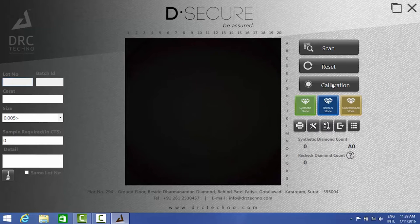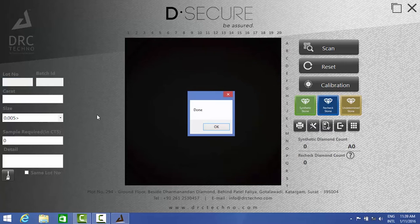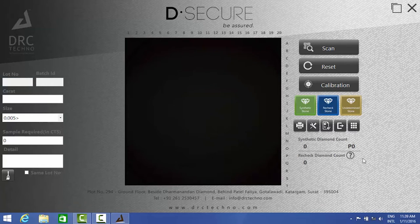Press the calibration button which will be on your software screen. Once the calibration process is done, you will see an OK message on the screen. Calibration is essential once every day.